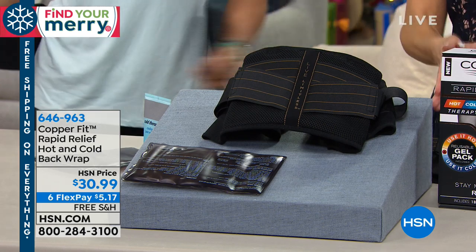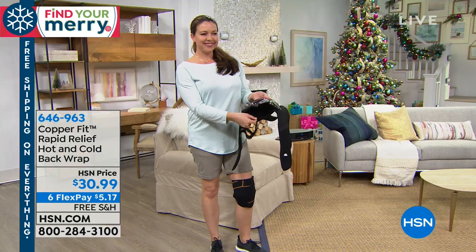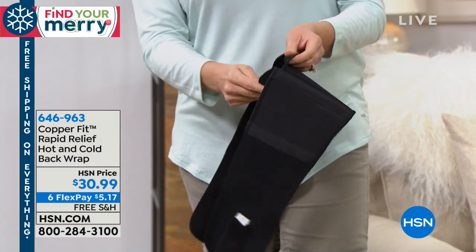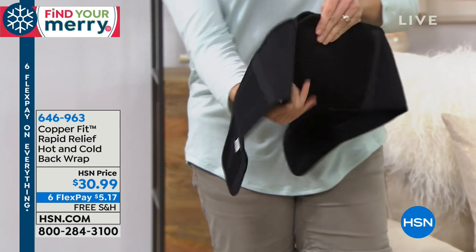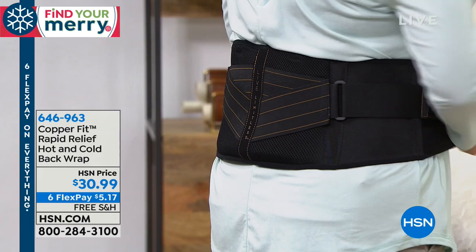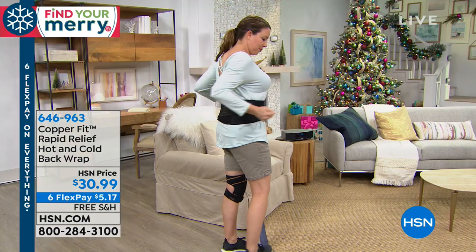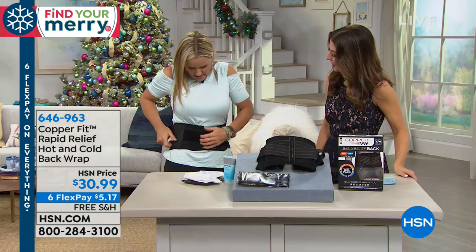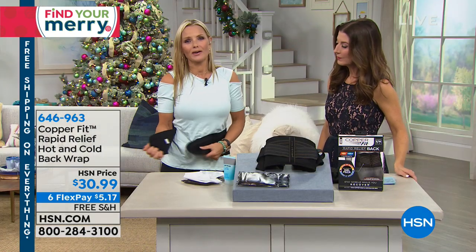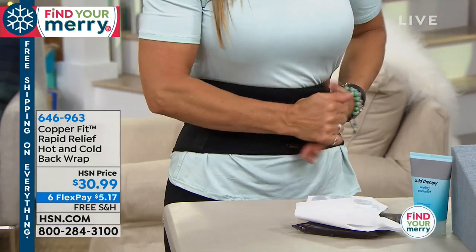Let me mention sizing quickly so you can jump in and get your size. We have small/medium or large/extra large. The small/medium fits a 28 to 39 inch waist; the large/extra large fits a 39 to 50 inch waist. You can wear it above or below your clothing — totally up to you. Pop it on above your pants, above your work outfit, or underneath. Because it's contoured to fit the body, nobody will know you're wearing it, but you will feel the difference.